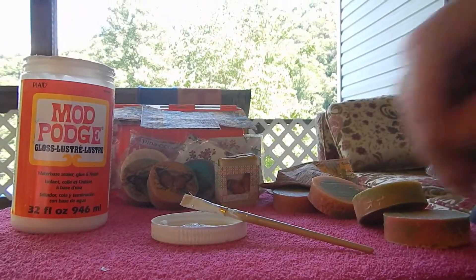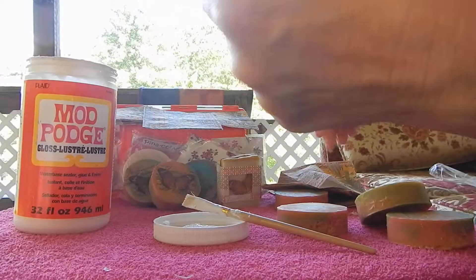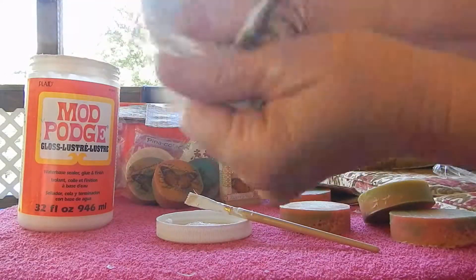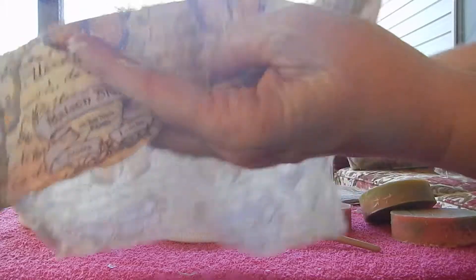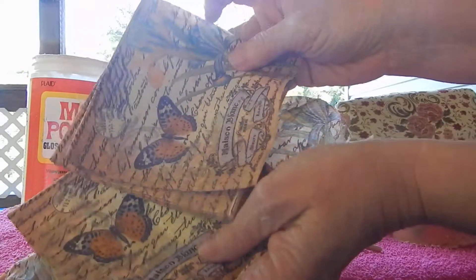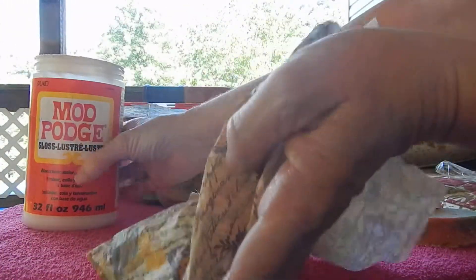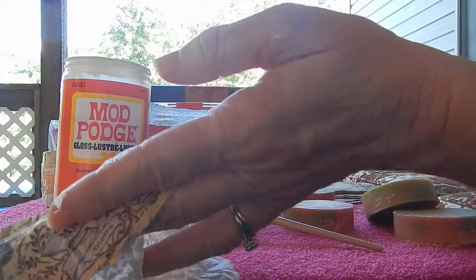I don't have a lot of time — it's real easy and simple. Just get your soap. I'm doing this outside, excuse the background noise. I bought these napkins at the Dollar Tree. A package of — I'm not sure how many, maybe 32 — but more than you'll need, just for a dollar. I got the Mod Podge at Walmart, it's a 32-ounce for about $12. I got a large pack of brushes for six something — of course you can just buy one if that's all you need.